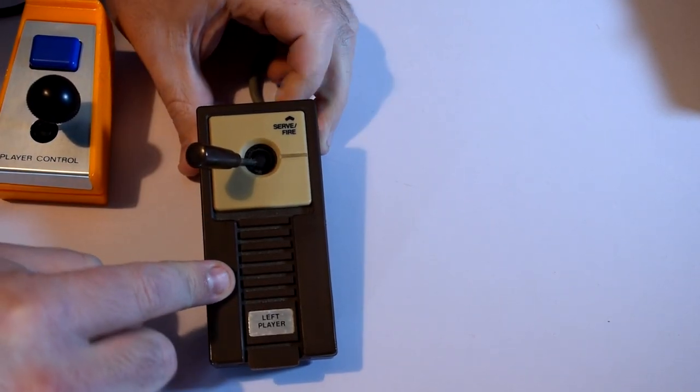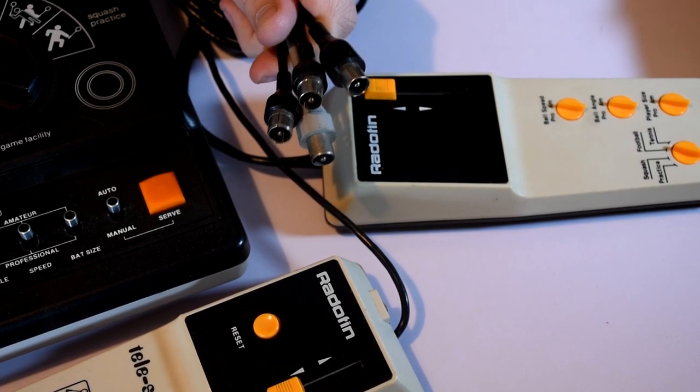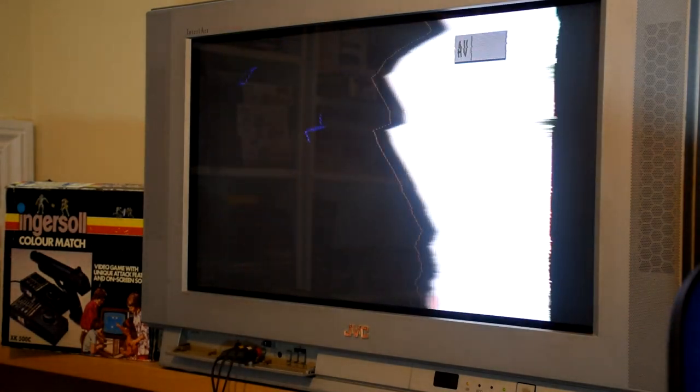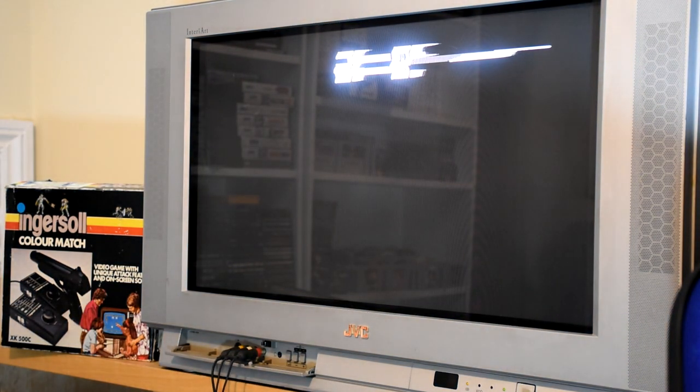Which makes this a good time to check out the games. Now, combined with the fact that these devices were RF only, and that they're quite old, and they weren't always built to the highest specifications, the picture quality is not amazing. So I'm going to be showing off the best of the bunch, which is actually the Ingersoll Battle Commander, which uses an 8610 chip on a cart to provide the games. Now there were 10 games in total, and most were 2 player.